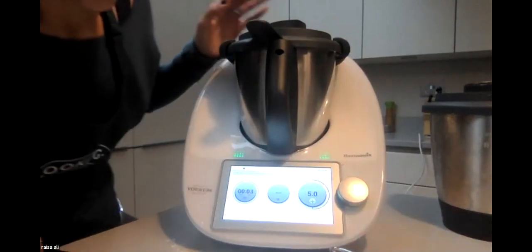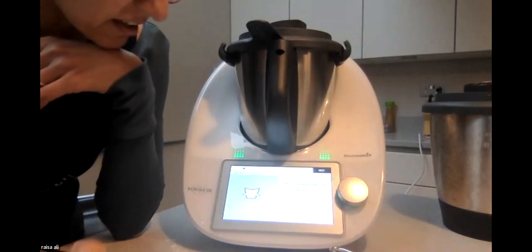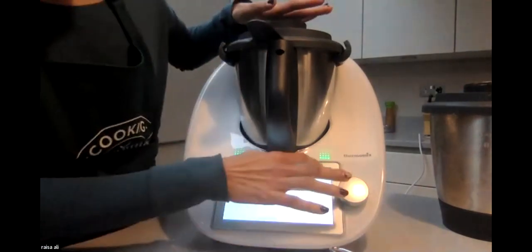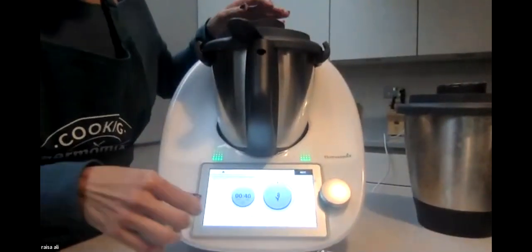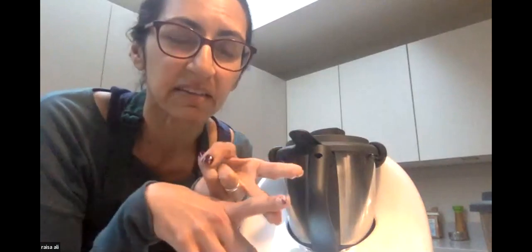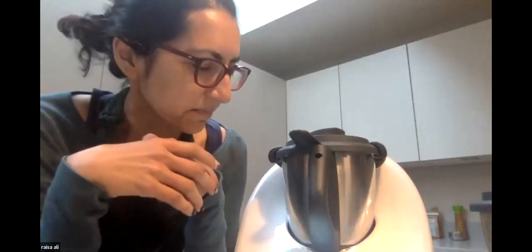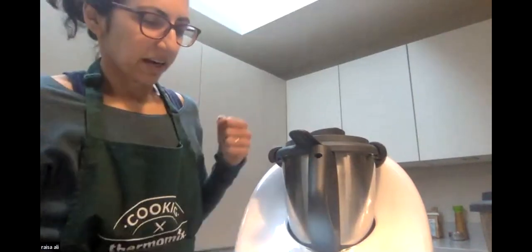Five seconds at speed five - you can see how quick that is. By hand that would take much longer. Now it's telling me to knead this dough for 40 seconds to bring it together. The kneading function is one of the really great things about the machine. I do a lot of brioches, rotis, and everyday sandwich breads. For brioche it's 10 minutes of the machine kneading for me, even sourdough.